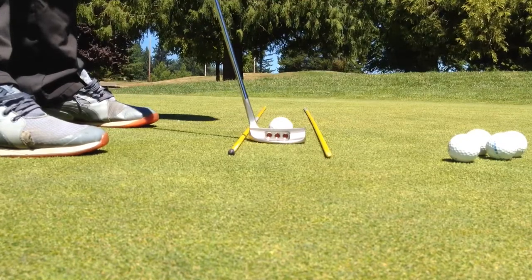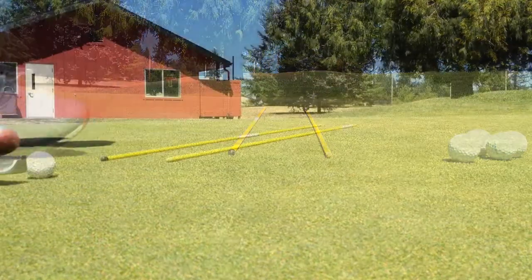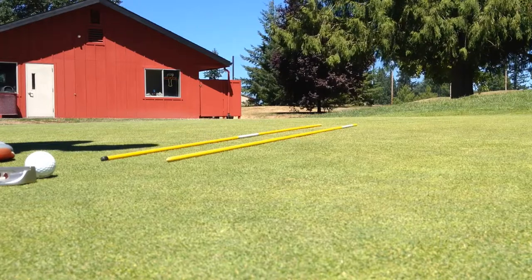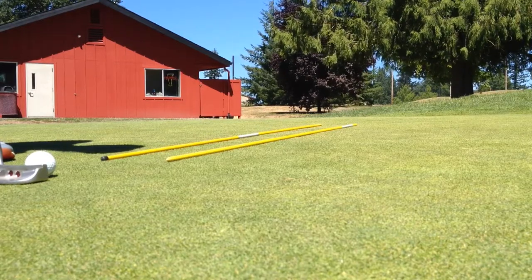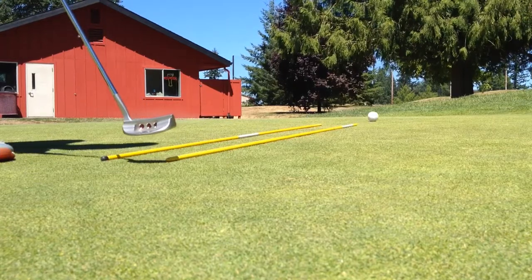Four-footers is the name of the game now. Last but not least, we have five-footers. If you made it this far, congratulations — especially if you did it all in one session. That means you hit 400 putts in a row just to get to this point.